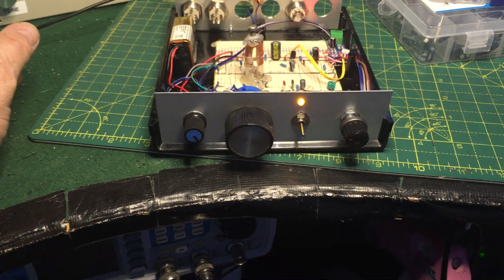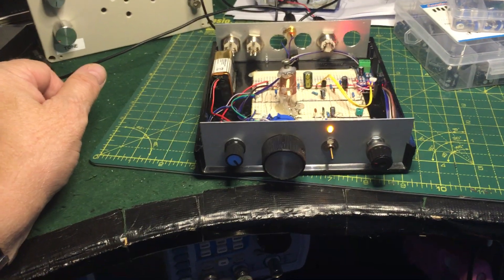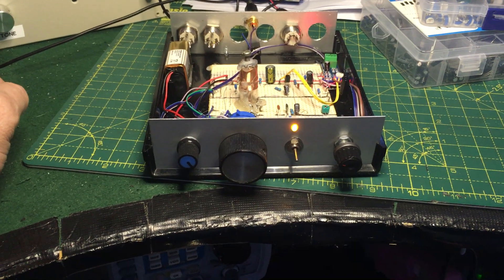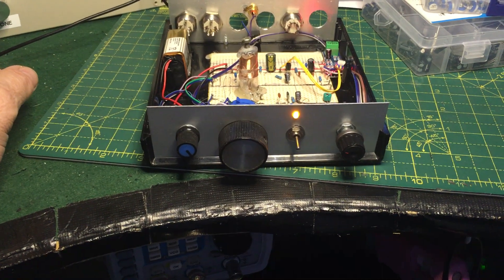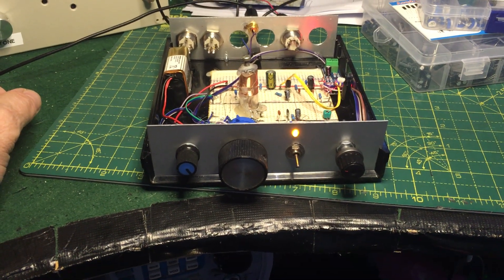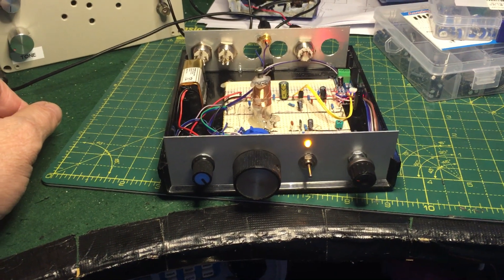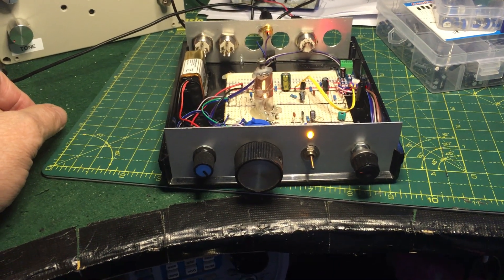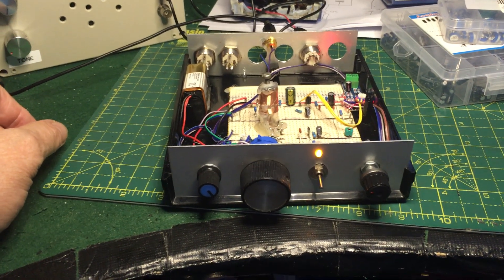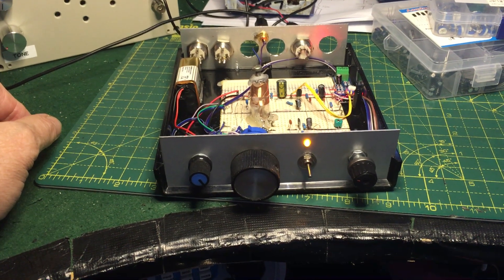Hiya, I'm back again. A little while this time, but I'm back. Anyway, this time I just want to show you this little single-band regen radio I built. It's from a circuit I found on the internet, and I've just done it for 40 meters, 7 megs, and it works really well.